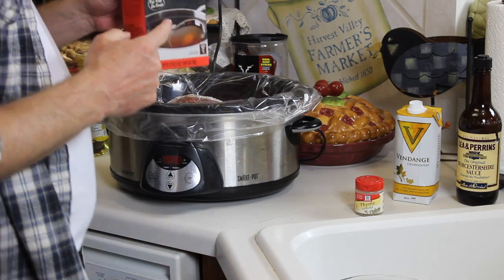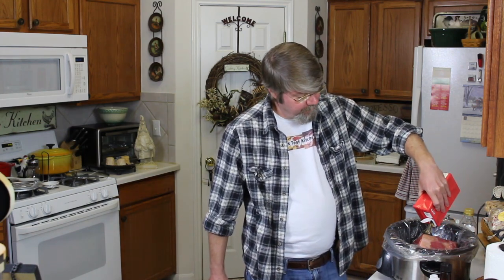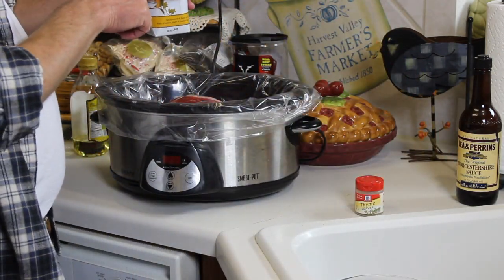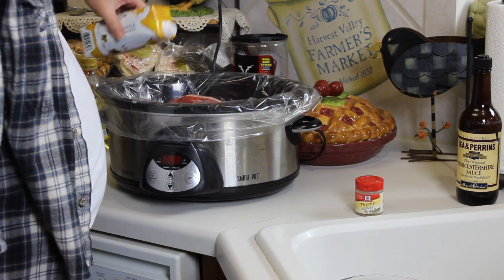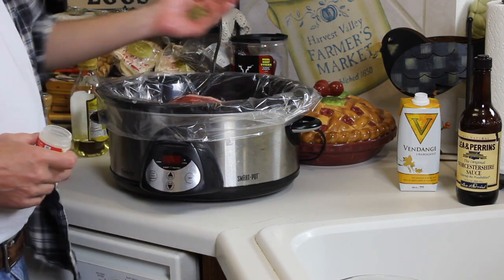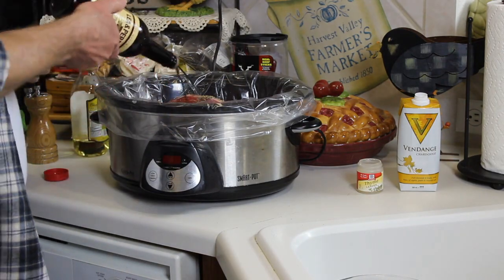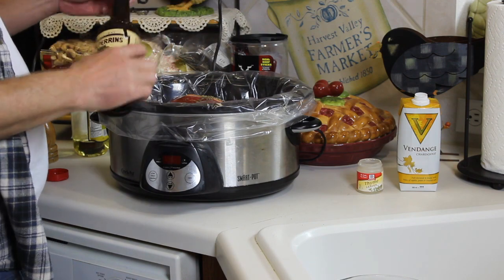Now I'm going to take this whole 32-ounce container of beef broth and add it in. The description below will have the full ingredient list so you don't have to take notes. We're going to need about half of this 50ml container of wine — that'll be about three-quarters of a cup of white wine. For the thyme, about a teaspoon, and for the Worcestershire sauce we're just going to eyeball it — about a couple of tablespoons.